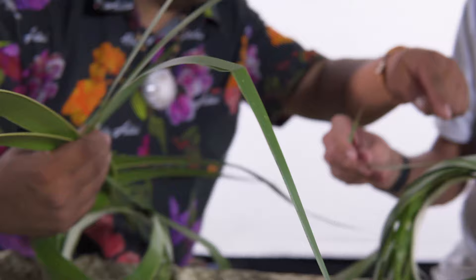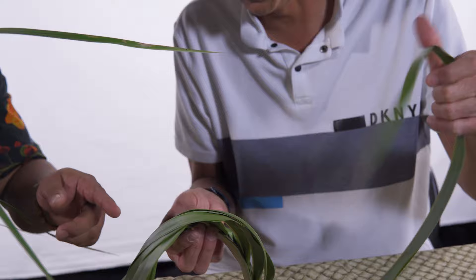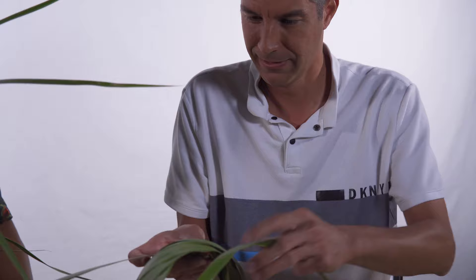Oh, you missed one there! Okay — it felt a little weird. Lesson learned everybody: if your stitching looks kind of awkward, work backwards and make sure you didn't miss one of the leaves like I just did.